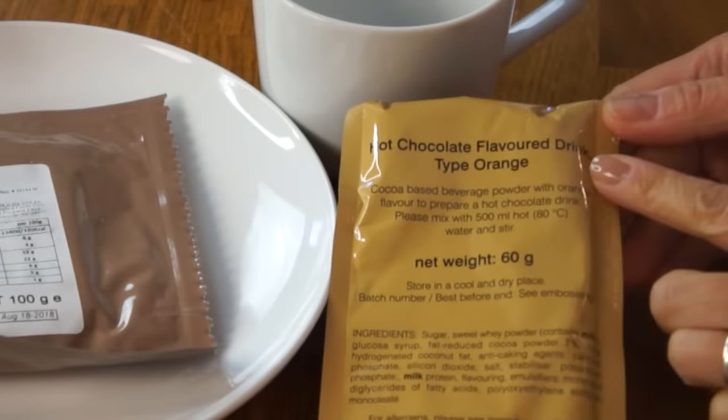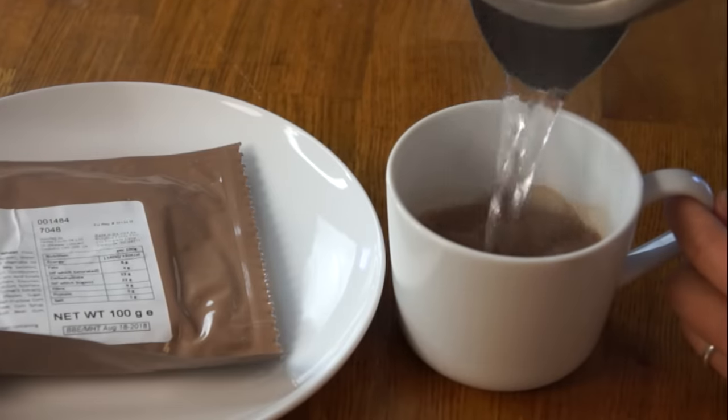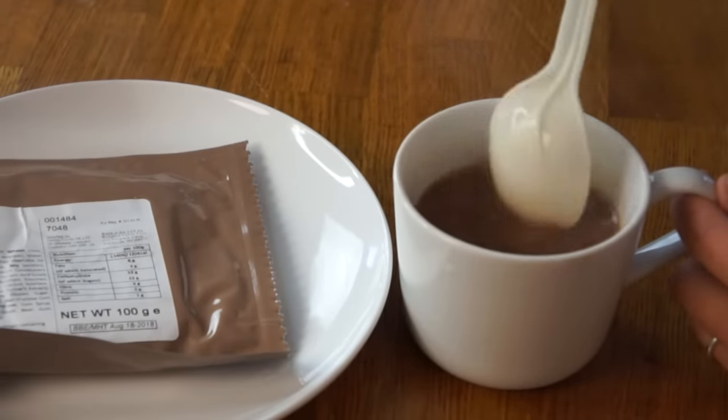Let's have our other breakfast, which is the Bridgeford apple turnover. Since this is breakfast, why don't we prepare a hot drink as well? I've never had this before — this is hot chocolate flavored drink, type orange. It is flavored with orange. This smells wonderful. Cheers! That is nice — just a little kiss of orange, not overpowering. You still taste the chocolate. Nice and hot and sweet, just as hot chocolate should be. Yum.